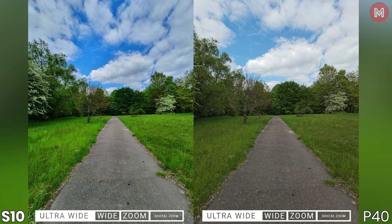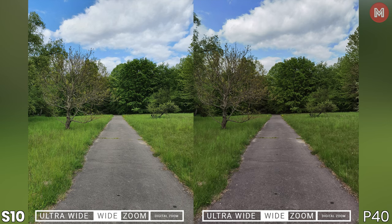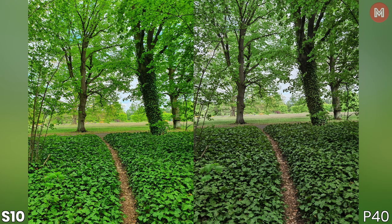But sometimes the S10 just goes mad with the colors. Look how unreal it looks — I'm thinking that has something to do with the latest update, which could mess with the scene optimizer, but that's just my theory. Interestingly, the picture from the main camera in the same conditions came out looking pretty normal. Either way, I think I would go with the Huawei because it's slightly more consistent and natural in terms of colors. The S10 has often too much saturation, though some of you may like that.